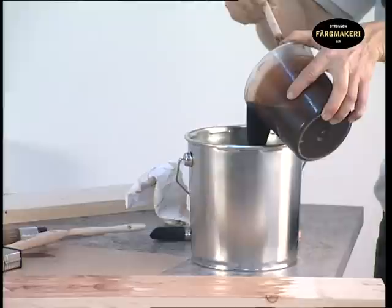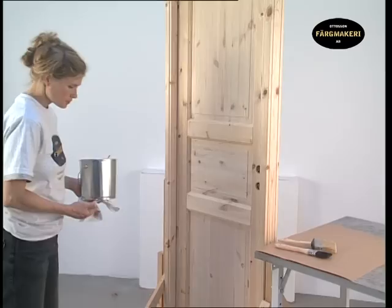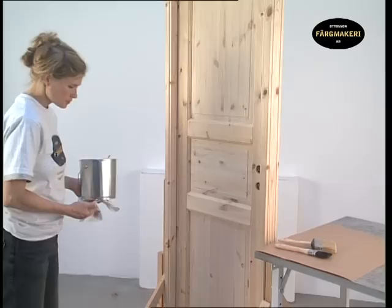When you are satisfied with the colour, pour the stain into a container with a lid. When painting a door with panels, it is a good idea to have two sizes of brushes. Avoid dipping the brush too deeply so that you get too much paint on it, as it will be runny and difficult to apply the stain evenly.